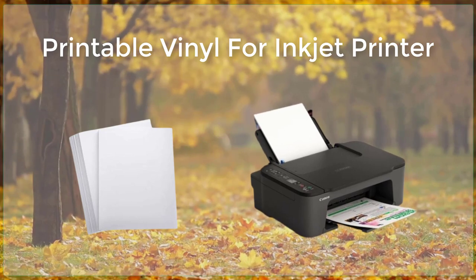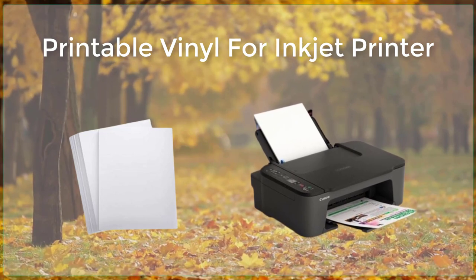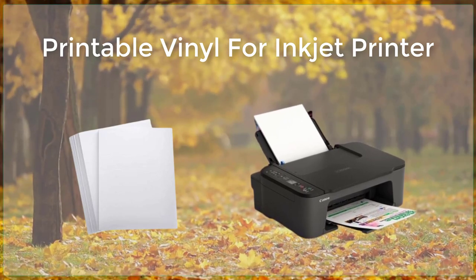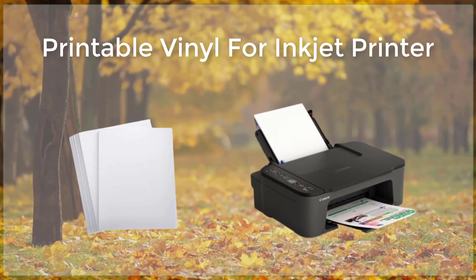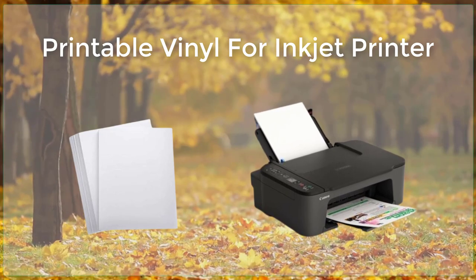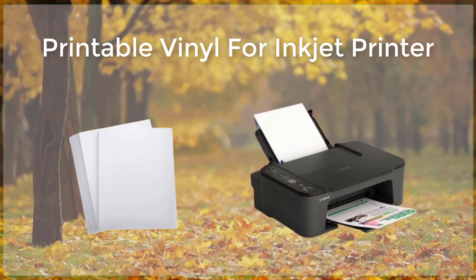Overall, printable vinyl is a versatile and easy-to-use material that is perfect for creating custom decals, stickers, and labels for a variety of uses. Whether you're a business owner looking to promote your brand, or a crafter looking to add some personal touches to your home decor, printable vinyl is a great choice. With the right inkjet printer and a little creativity, you can create professional-looking decals and stickers in no time.